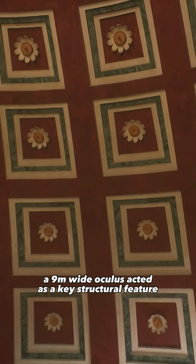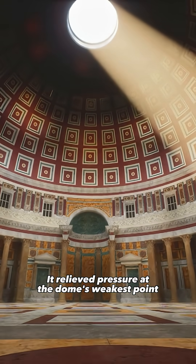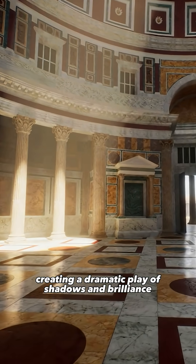At the very center, a nine-meter-wide oculus acted as a key structural feature. It relieved pressure at the dome's weakest point, while flooding the space below with natural light, creating a dramatic play of shadows and brilliance.